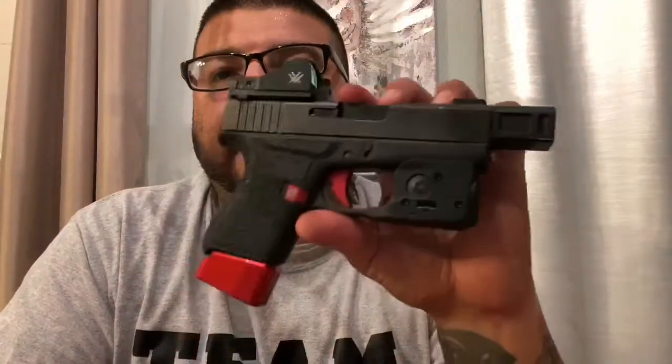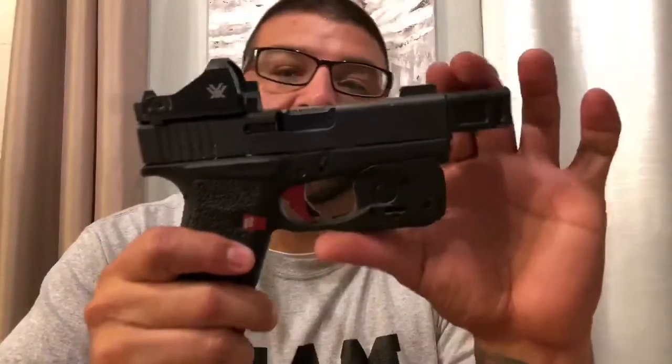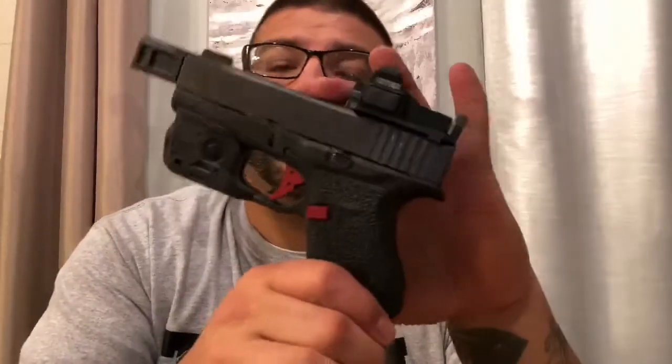I have to tell you, I really like the look of this. When I first saw the picture I thought it was kind of goofy, but after putting it together I genuinely like it. I enjoy carrying a red dot, I enjoy carrying a small gun, and this has everything I need. These small guns are really snappy, so the compensator actually makes a big difference, and the added weight of the red dot and plate may also help with recoil mitigation.